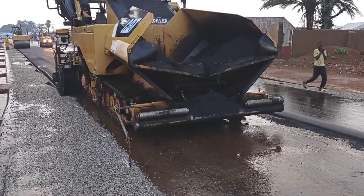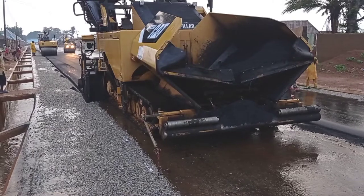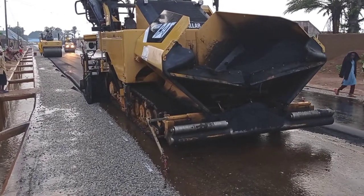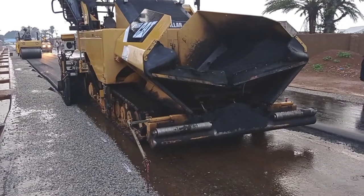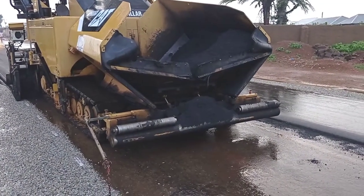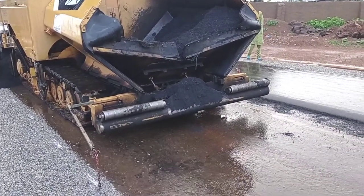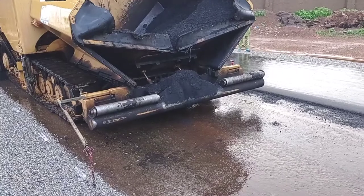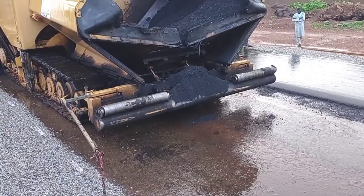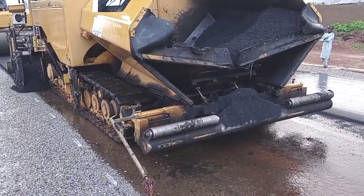You may also see that the white paint was applied on the surface, which shows us the boundary for laying the asphalt. The shoulder width is 1.5 meters on either side. You may also see that there is a small chain at the front of this asphalt finisher — it helps us to make sure that we follow our alignment.